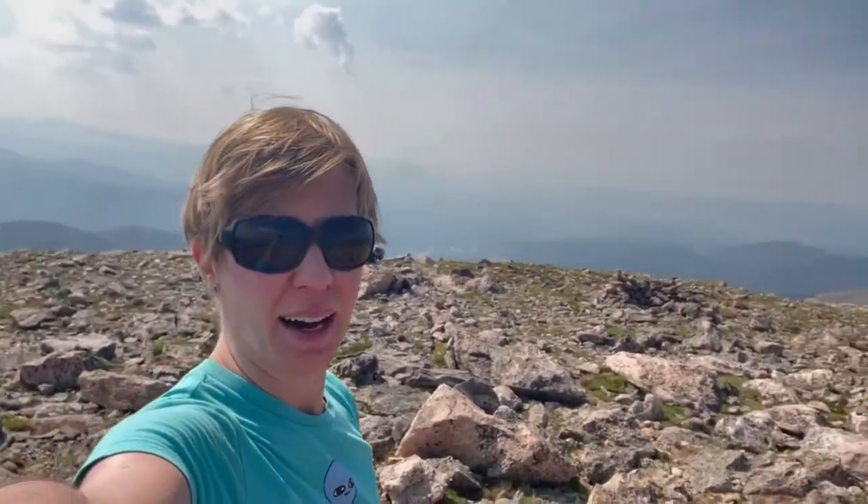I made it to James Peak — the top — I think about 13,306 feet or something. Probably the highest that I've been this season.